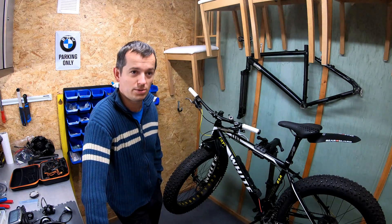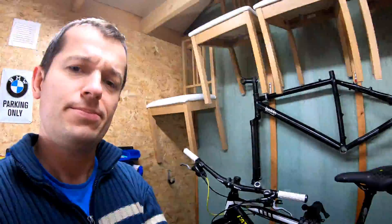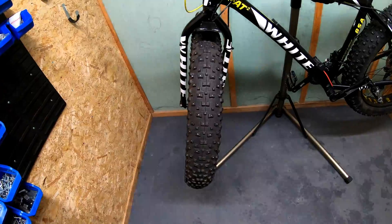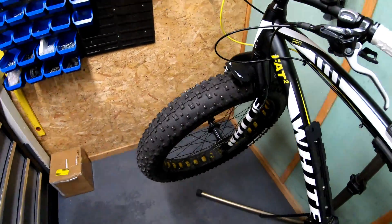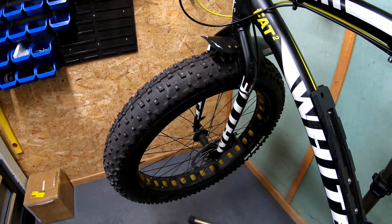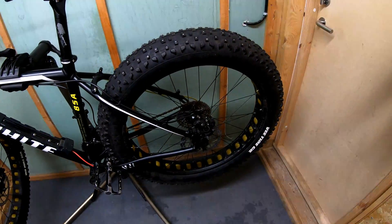I don't know if you are aware of what type of bike it is, but this is one of these fat tire bikes. Here you can see the example of it — these are huge. The dimensions of these wheels actually are 26 inches in diameter and around 4.8 inches wide.